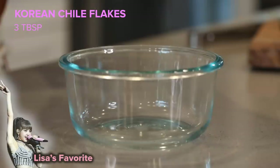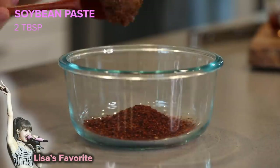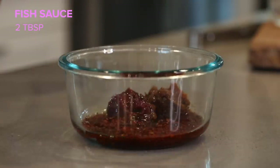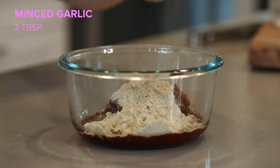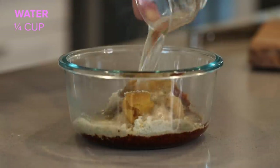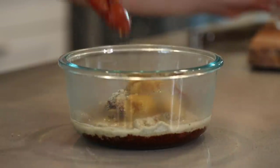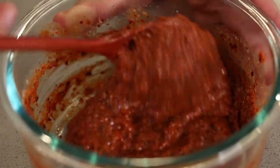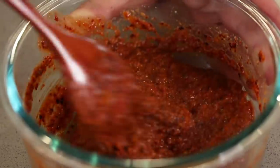While the broth is simmering, let's make our seasoning paste. We're gonna combine Korean chili flakes, soybean paste, hot pepper paste, rice wine, fish sauce, perilla seed powder, minced garlic, and black pepper. I'm just gonna add a little bit of water to make it easier to mix. The perilla seed powder in this seasoning paste is super important to the dish and gives it a creamy and nutty flavor.